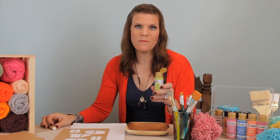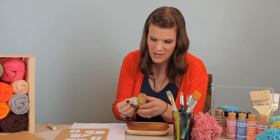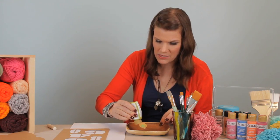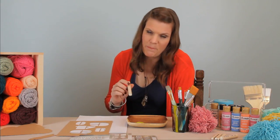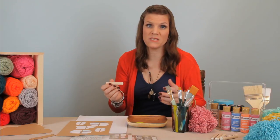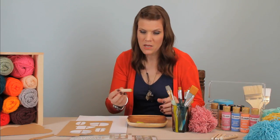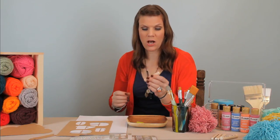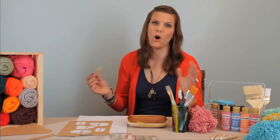We're gonna squeeze out my favorite paint in the whole world, Folkart. Stenciling is awesome and the biggest mistake that people make is that they actually pick up way too much paint. Plaid makes these awesome stencil decor daubers and the dauber is gonna make all the difference.